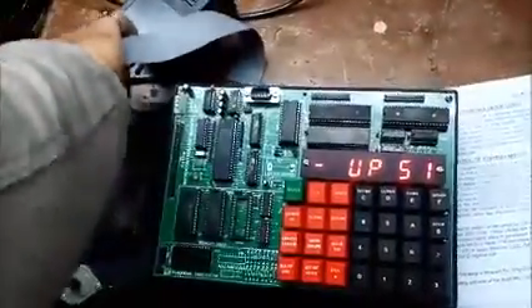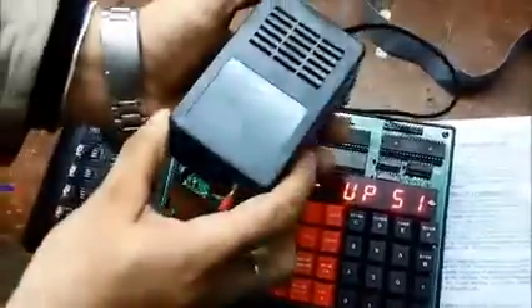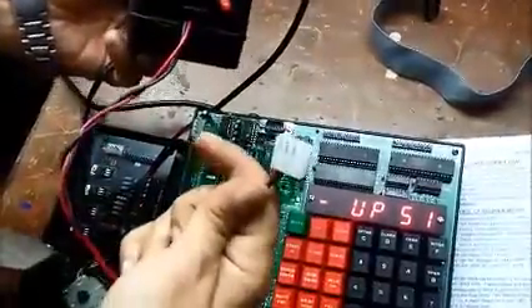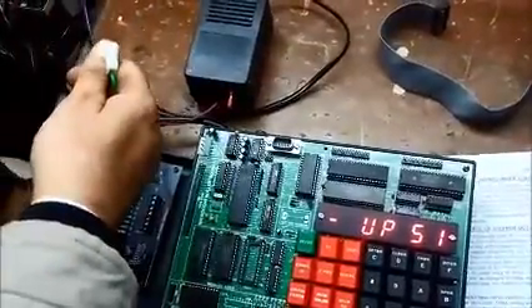First of all I will disconnect the card and the supply. I would like to show you this is the supply for our stepper motor card. We are giving a separate supply so that it does not load our kit. First of all I am going to plug in the supply.